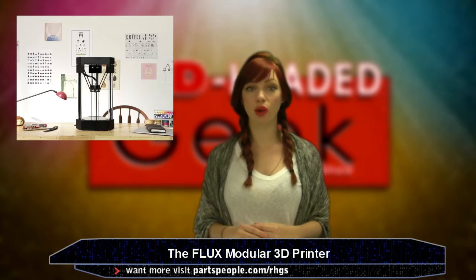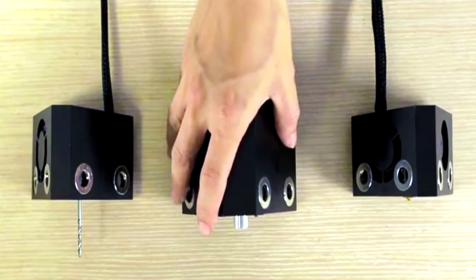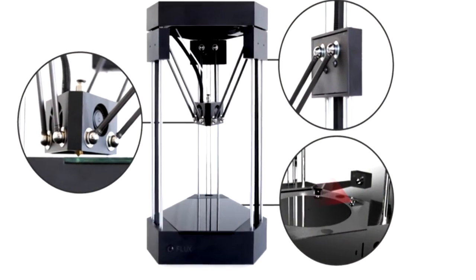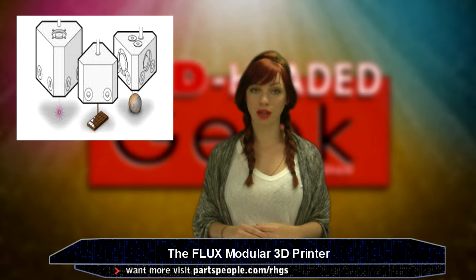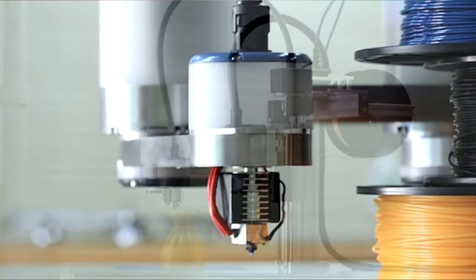A new 3D printer in the spotlight is also a super cool one. Flux is modular, eliminating the need to get different equipment based on what project you want to tackle. Instead, you just swap out components. Flux has a dual extruder, ceramics extruder, and even a pastry extruder. It has open-air arms that flow up and down to print more efficiently and advanced than other printers out there.